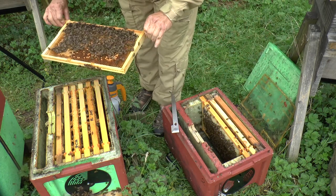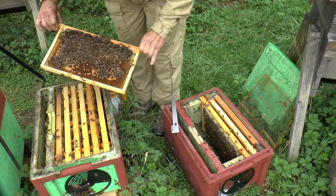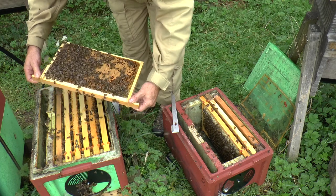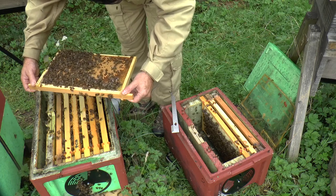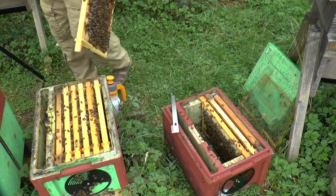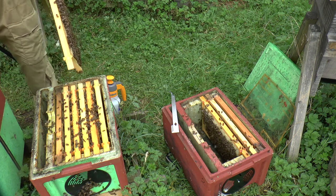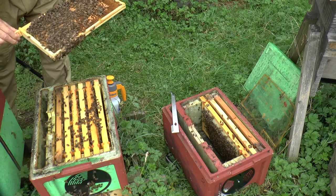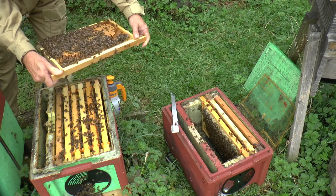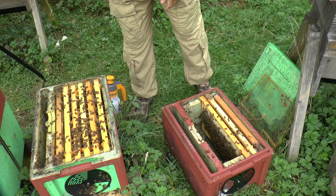So we've got a frame of brood here — sealed brood and open brood. It's entirely possible the queen could be here. Pretty sure she's a marked queen so I should be able to spot her easily. Not seeing the queen on there — that's a frame of sealed brood so I'd be quite happy to put that in the upper box. I'm just going to shake the bees off just in case the queen is on them — I'm pretty sure she isn't, but I'm going to be careful. Shake those in there.